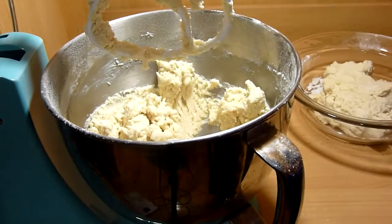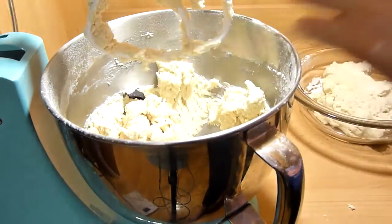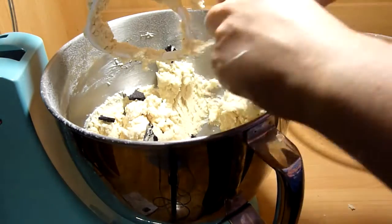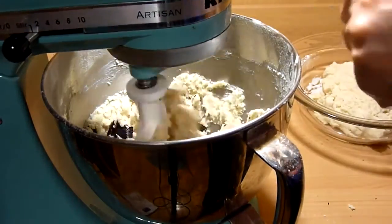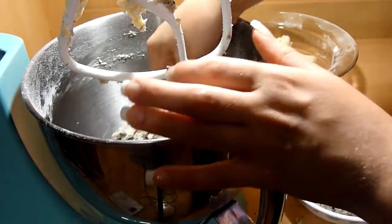Once the dough is formed, take half of the dough out and set it aside — I just eyeballed this part. With the dough still in the mixer, crush the 8 Oreos into small pieces. I didn't take the cream from the Oreos out, but you can if you want. Mix until the Oreo cookies are combined with the dough, then take that dough out and put it aside.